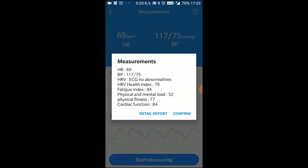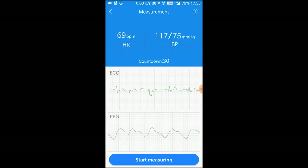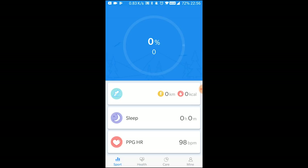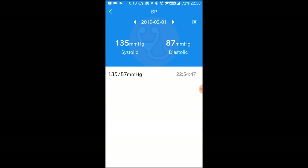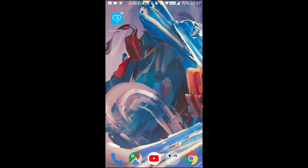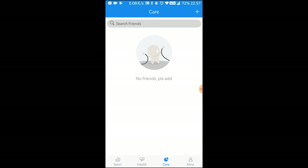The detailed report is amazing — it gives you a summary of what your health is like. It's similar to what Apple is doing, with a health index covering fatigue index, physical and mental load, physical fitness, and more. It also gives health advice, with a bar showing general, good, and optimal health levels. Whether you take the advice or just use it for basic readings, it's a nice feature. The app is really lovely.